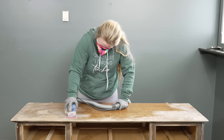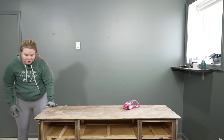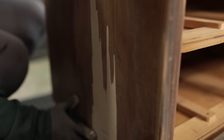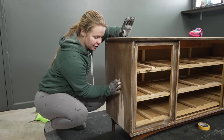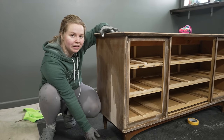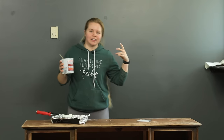That was quite a bit of sanding, but we got all of the Bondo sanded down smooth. Right here was the worst part of this dresser — it had the most damage — but if I spread my hand across this area, it is completely flush, and that was all done with Bondo. I layered it enough over the entire surface so that when I sanded it down, it was smooth, and you won't be able to see that damage once we get the paint on.